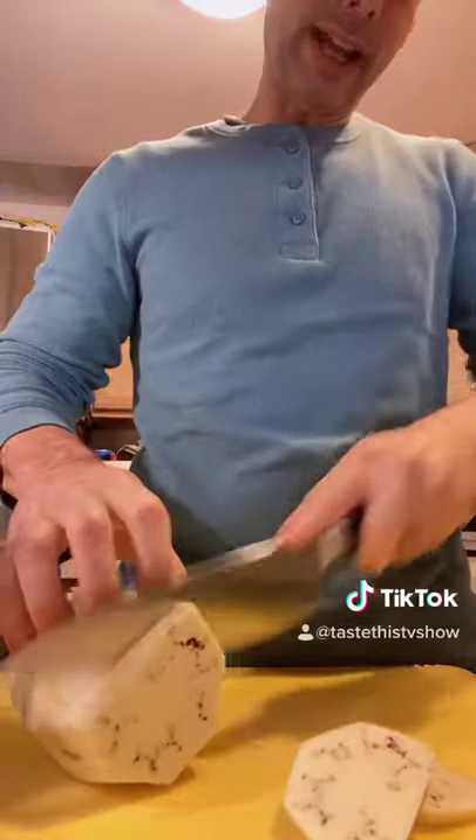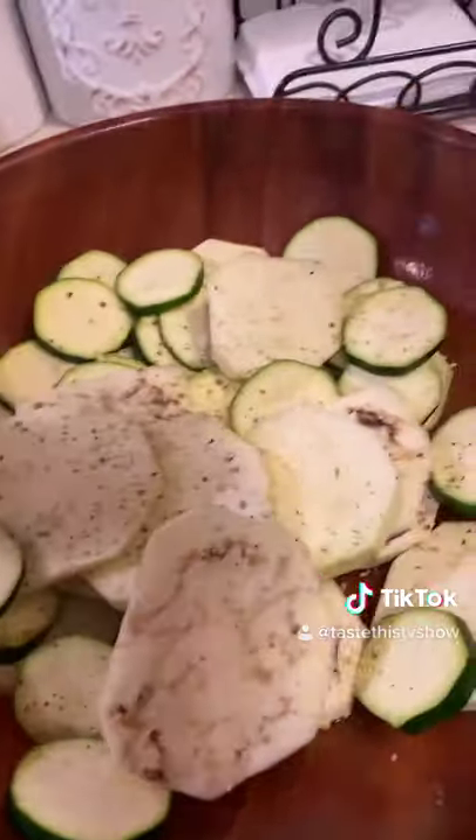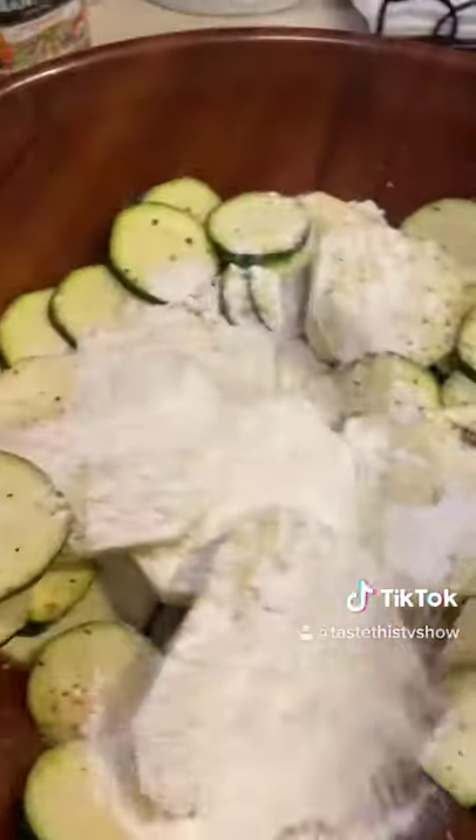You're going to slice your eggplant kind of thin, and then first we're going to season all the vegetables — salt, pepper, garlic, onion, oregano, a healthy amount of salt, some flour, and mix.